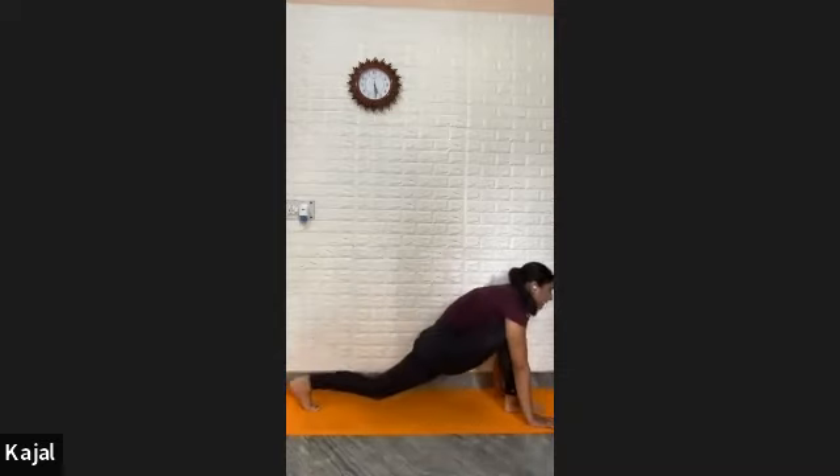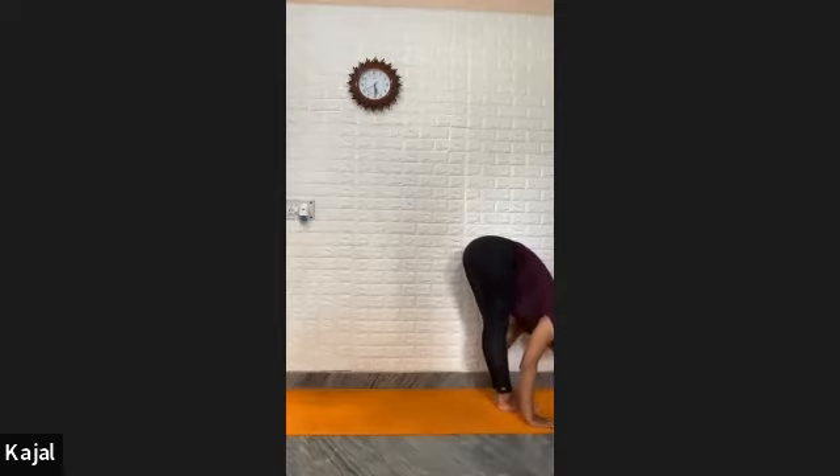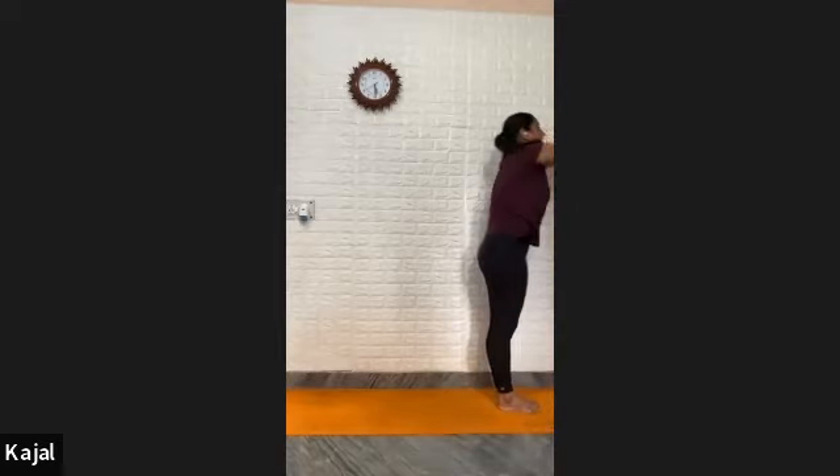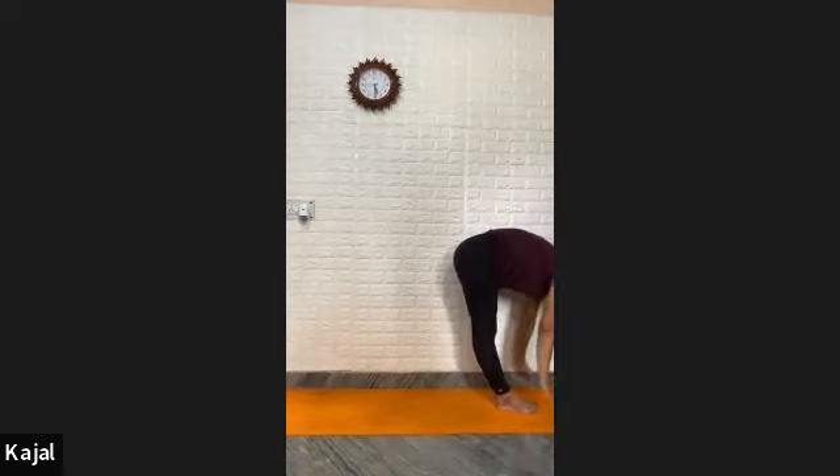Lift your buttocks up, tuck in your toes, lift your knees up, exhale in mountain pose. Take your right feet front between your palms. Straighten your back knee, then take your left feet front. Exhale, forward bend. Inhale, go watch back. Now complete your round — exhale, forward bend again.